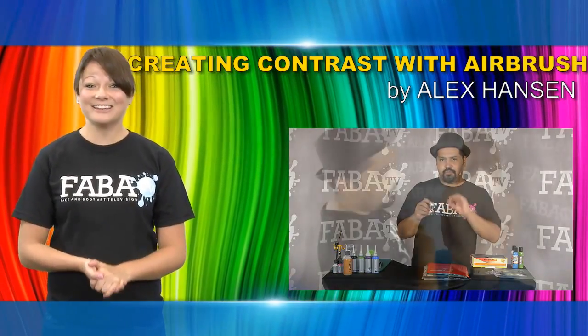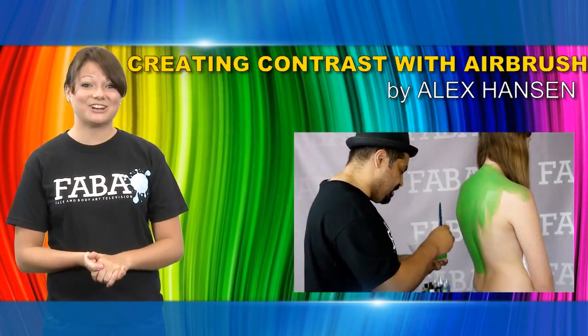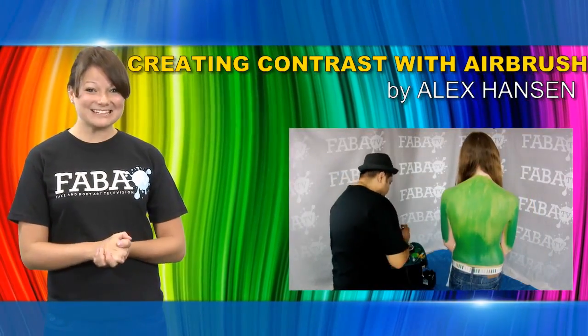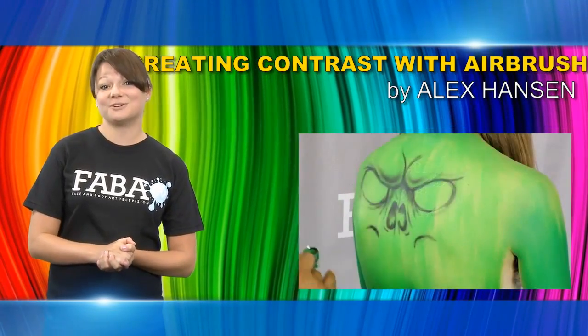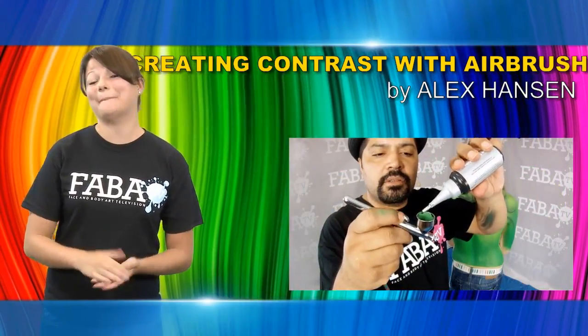World body painting champion Alex Hansen gives you an in-depth airbrush class about creating dimension and contrast within your design to create a wow factor. The biggest challenge of body painting is usually making your design come alive. Alex will guide you through the steps to make your work look like a masterpiece.